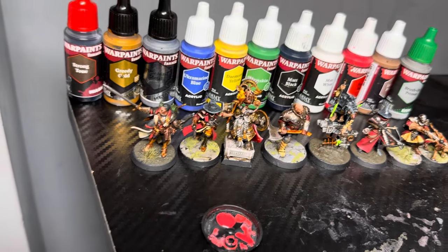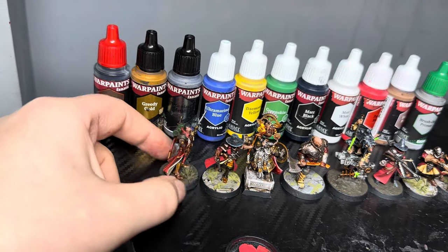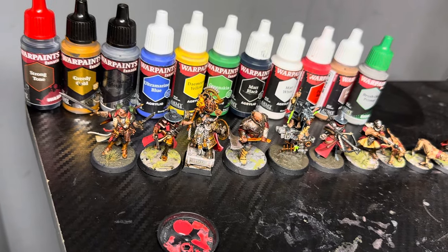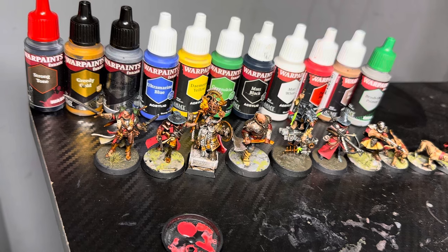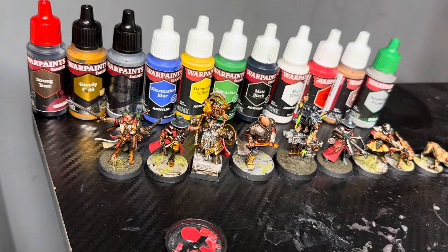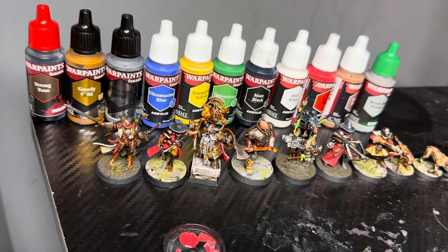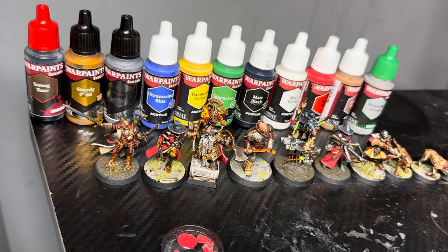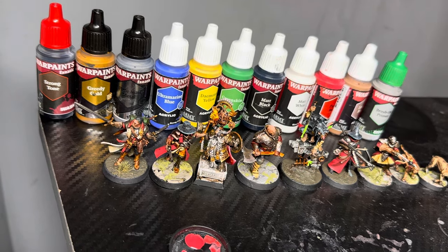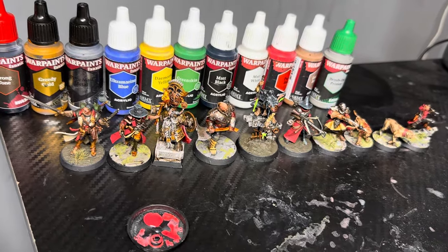These dry with a very slight satin finish, and I really like that. If the paint dries too matte, you can be left with a chalky look, which I find with Scale 75 Scale Colour paints — and that's not ideal at all. Because they've got an ever-so-slight satin finish, that also leaves a tougher, more durable finish than a very matte finish would. Really nice touch.